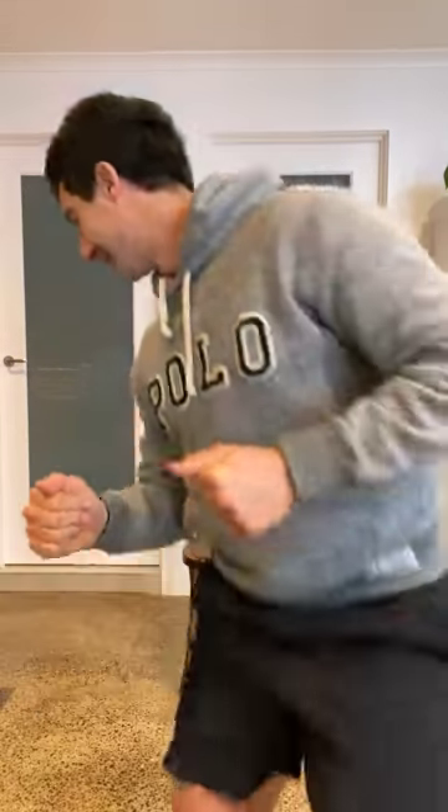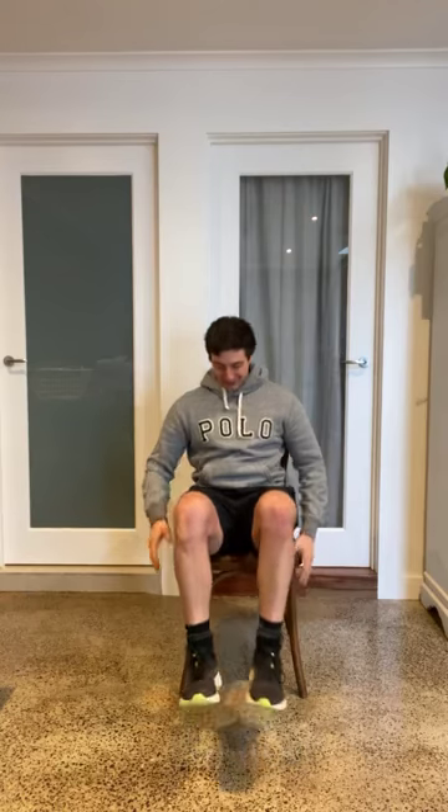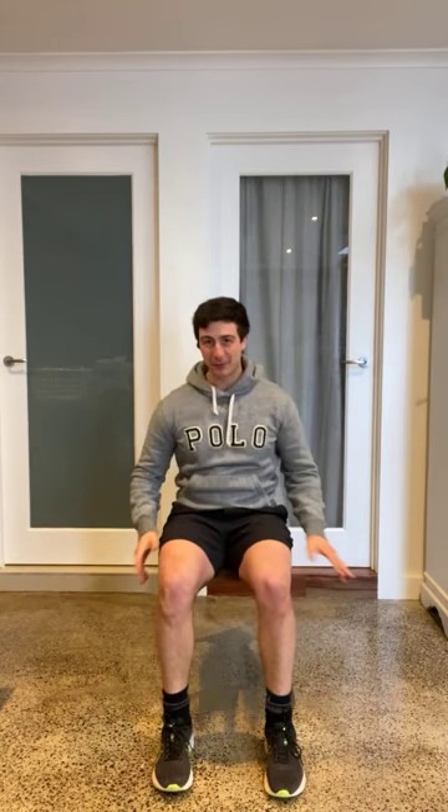Hello everyone, training session number 15. Let's get on with it. So find yourself some room, as we always do.